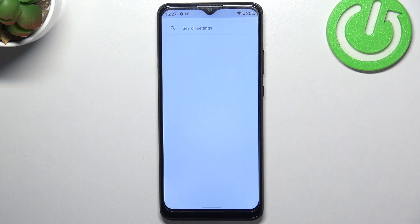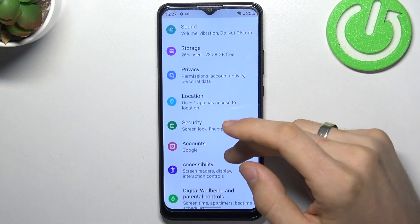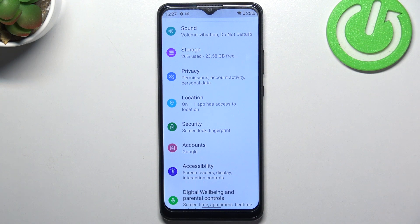First, open Settings and find Storage — scroll down to find it. As you can see, I have used 26 percent. When you fill up your storage over 70 percent, your device slows down due to memory. You need to remove unused files, photos, and data to free up space. Always keep at least 30 percent free.